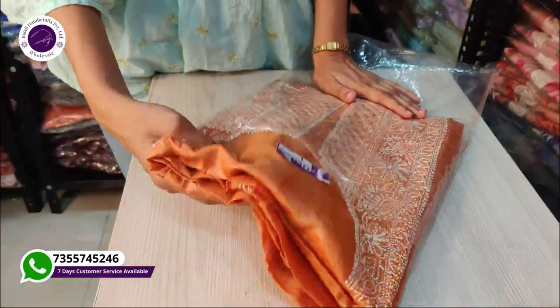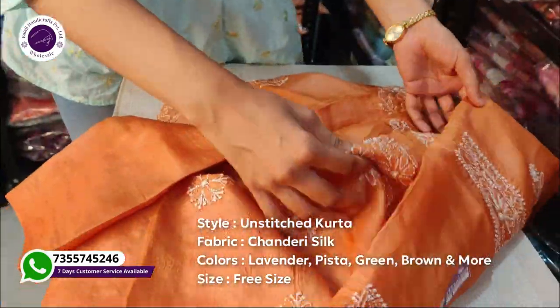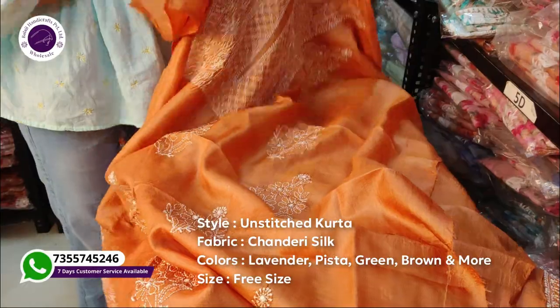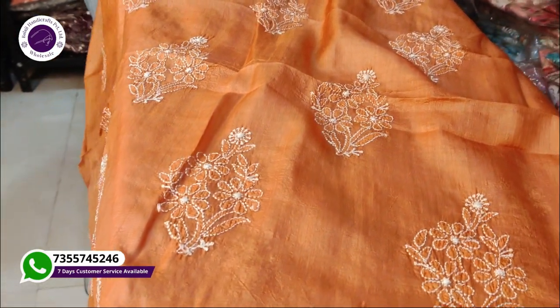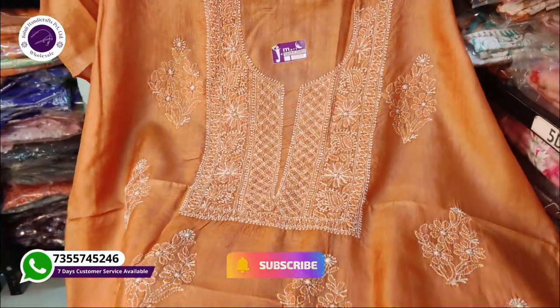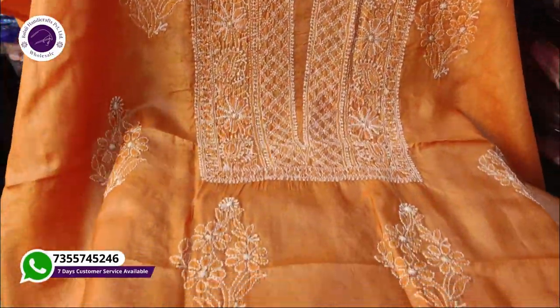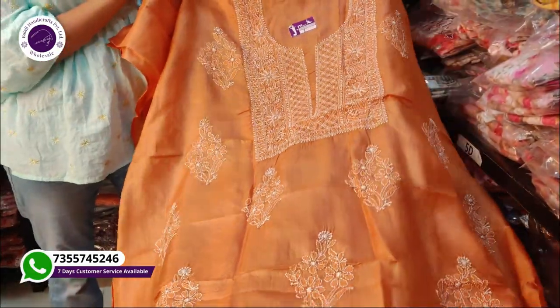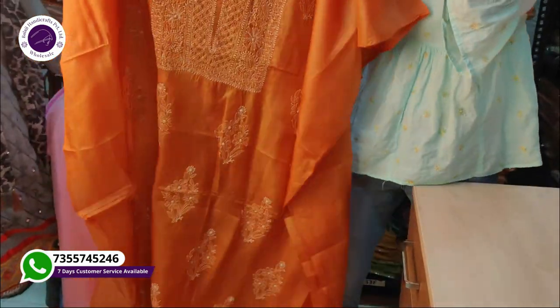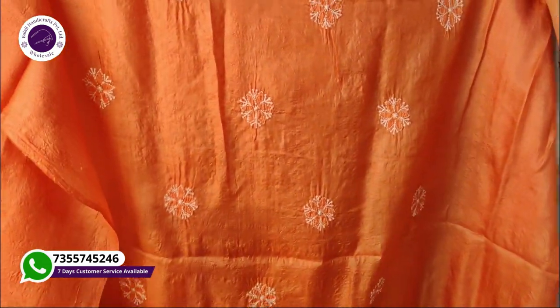Let us show you our premium collection. This is a very colorful piece. Hand embroidery will give you Lucknow vibes — it is a very beautiful look for women to wear. You can see the work on the back as well. You can also see floral embroidery on the back of this piece.